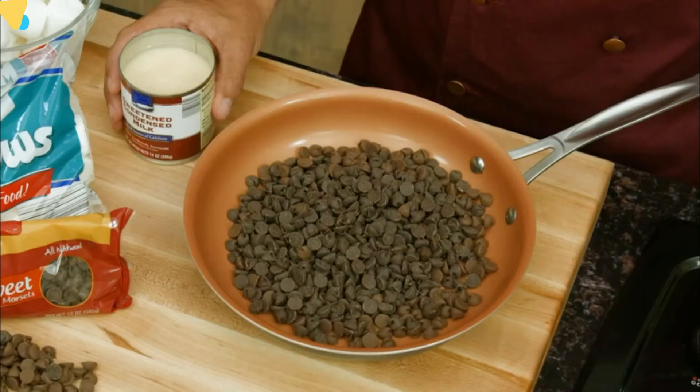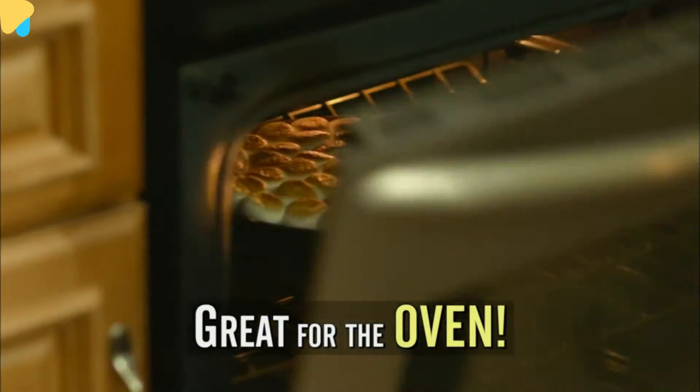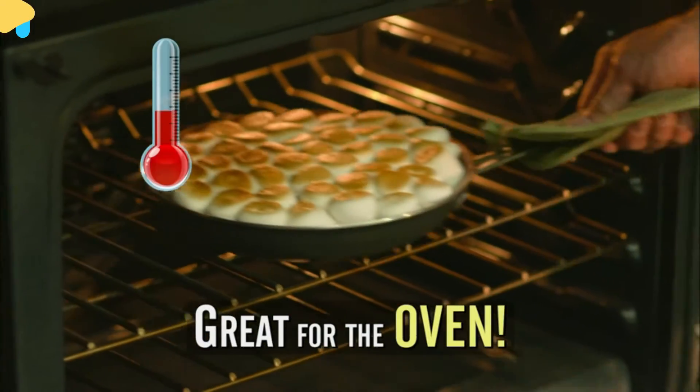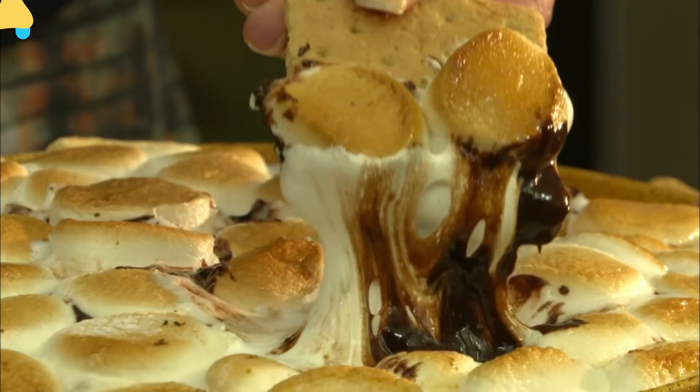Check out this s'mores recipe. Start with chocolate chips, add sweetened condensed milk, marshmallows, and then bake. That's right — use Gotham Steel in the oven up to 500 degrees. And then look, it slides right out. Delicious.